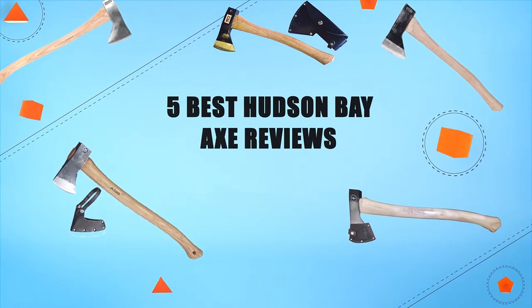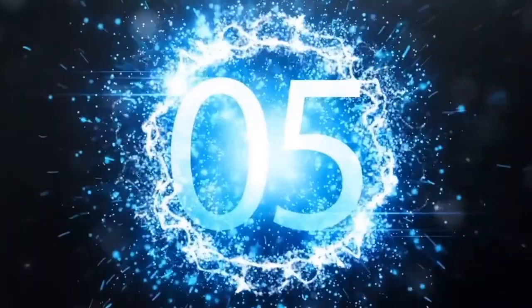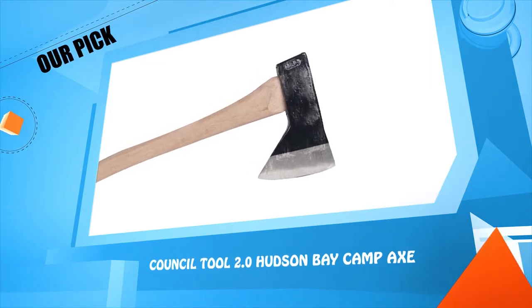Five best Hudson Bay axe reviews. Number five: the Council 2 2.0 Hudson Bay Camp Axe.